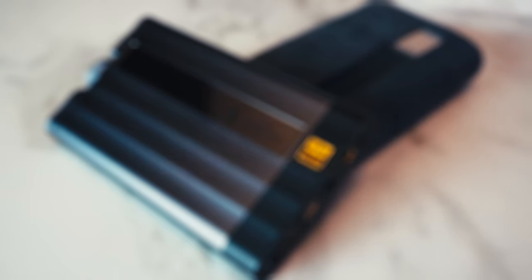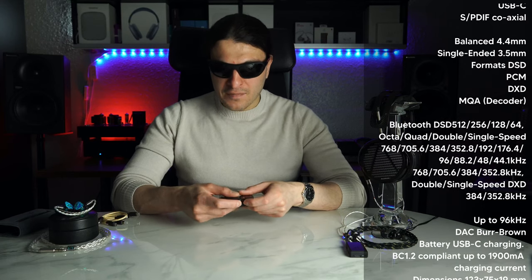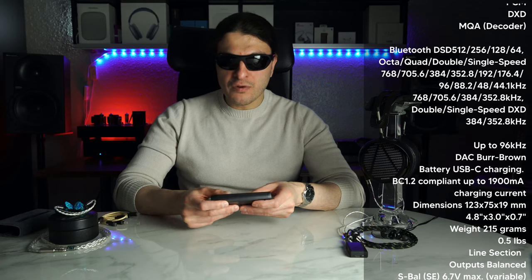Let's talk specifications combined with the correlating inputs. Balanced output gives you 1 watt at 32 ohms — impressive. USB-C carries PCM at 768kHz/32-bit, DSD512, and MQA at 384kHz. Optical and coax are at 192kHz respectively. Bluetooth is 5.1 with LDAC, aptX HD, and everything else you can think of — 24-bit/96kHz for LDAC and 48kHz for the rest of the codecs. I'll throw the remaining specifications like distortion and dynamic range on screen for you to pause and peruse.